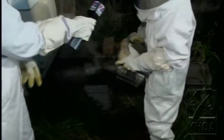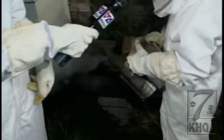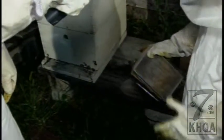What are you doing right now? You've got a contraption in your hand I've never seen before. Well, this is a smoker, and I smoked through the entrance so they know that we're going to get in the hive.